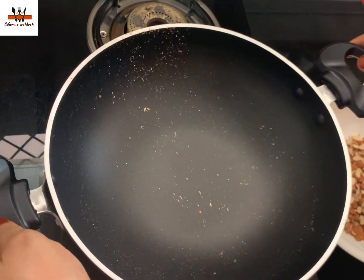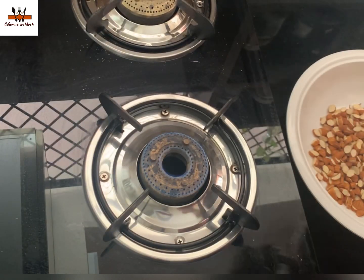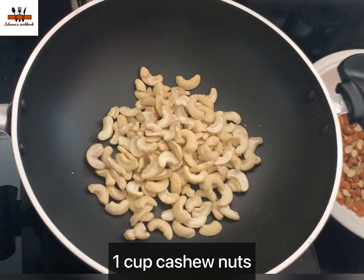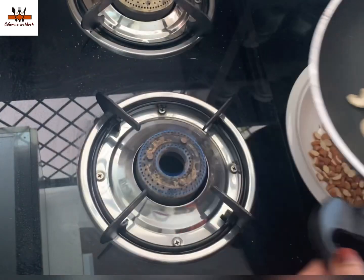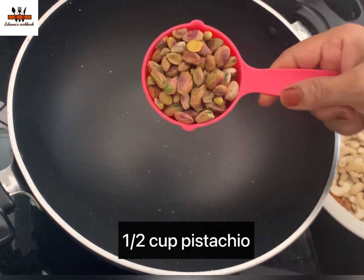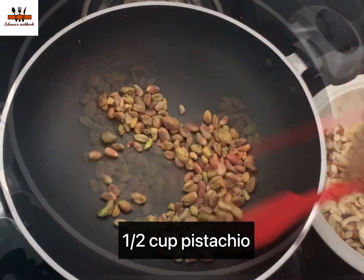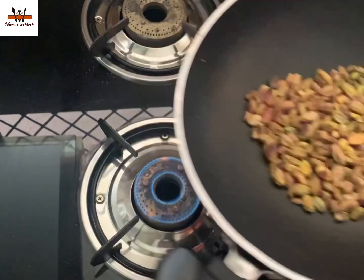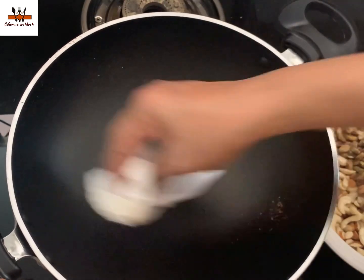If it burns, it will be roasted. We are roasting a little nuts. Then we roast them separately. If we roast the nuts, we will roast them. Then we will taste the energy ball. We have time to roast them separately.